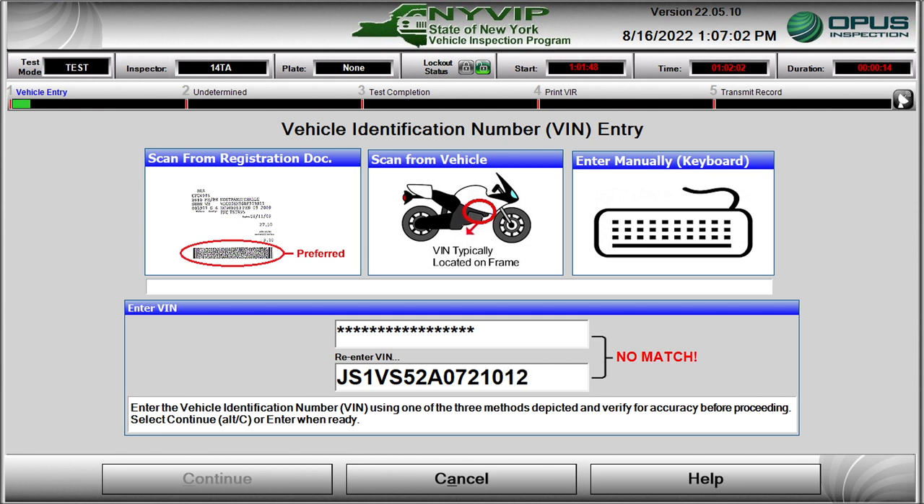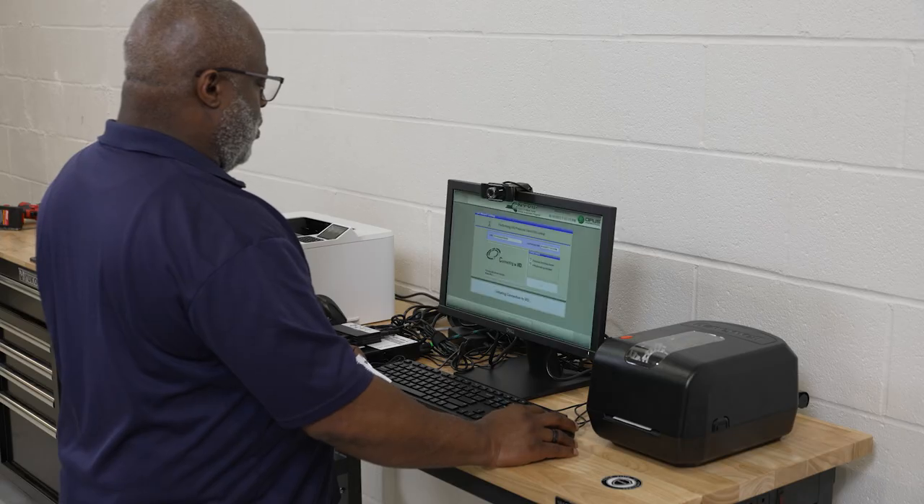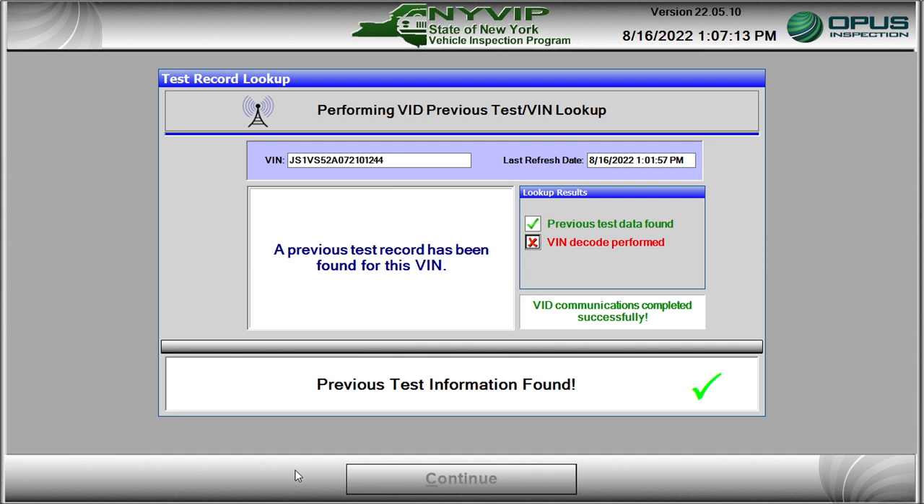You must re-enter the VIN using blind entry for verification, and you will only be allowed to proceed when both VIN entries match. Click on the Cancel button to cancel the inspection, or click on the Continue button to perform a VID Previous Test VIN lookup. The Performing VIN Previous Test VIN lookup screen is displayed when the NYVIP3 software is searching the VIN for previous records and verifying the VIN and other vehicle record data.